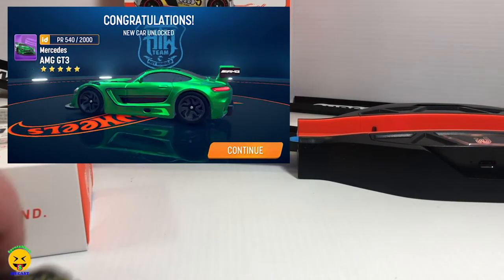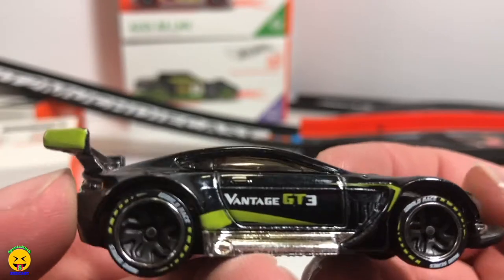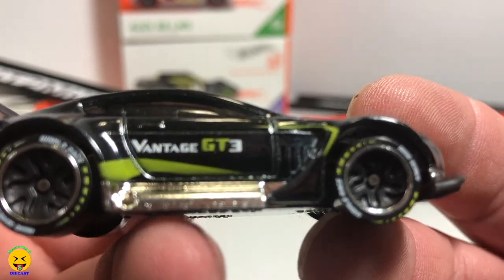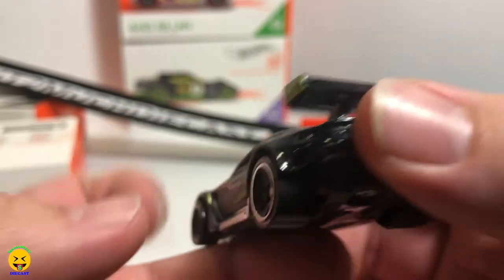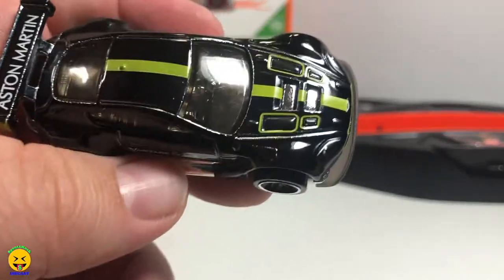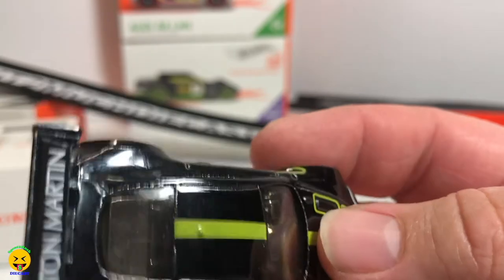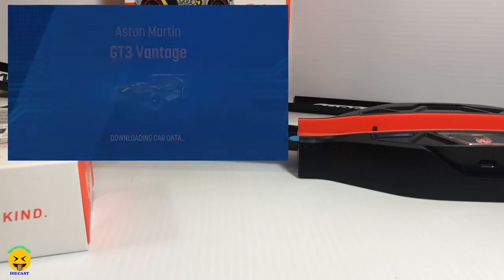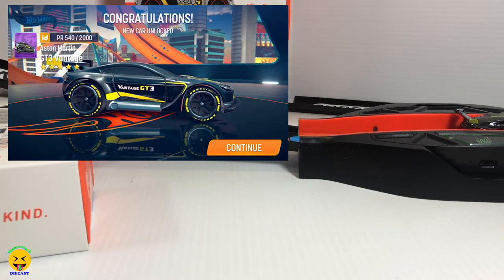Now let's take a closer look at the Aston Martin Vantage GT3. The color schemes on these are really good — they put a lot of detail in this series. It does have the black and yellow which is really cool, and it has the Aston Martin on the wing. Jackson goes ahead and slides it into the portal. That is pretty cool.